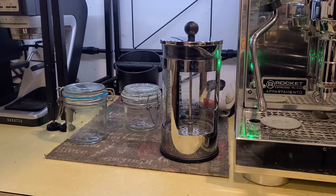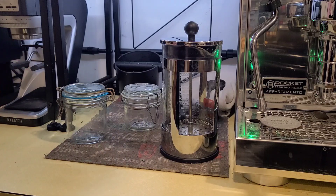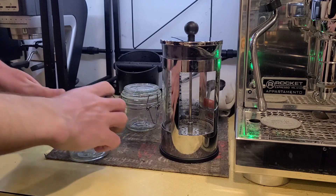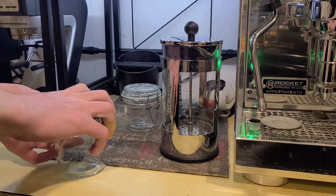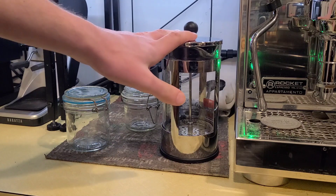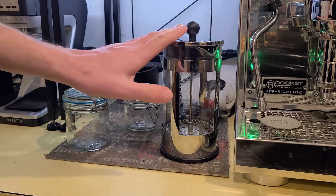You can make cold brew in any vessel you want to. You can use jars like these. If you're using jars and putting them in the fridge or leaving them out at room temp for the brew, I would suggest having something that has a tight top like these with a little silicone ring. But you can also use a French press, which is what I'm going to use since I'm brewing enough for two people to drink.